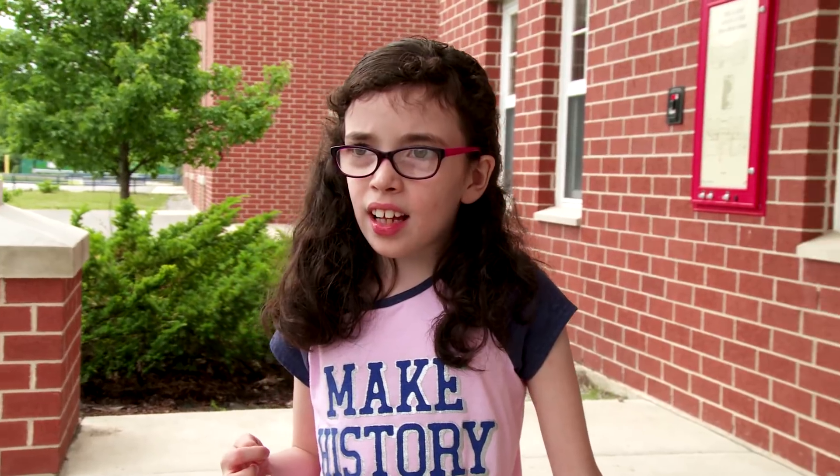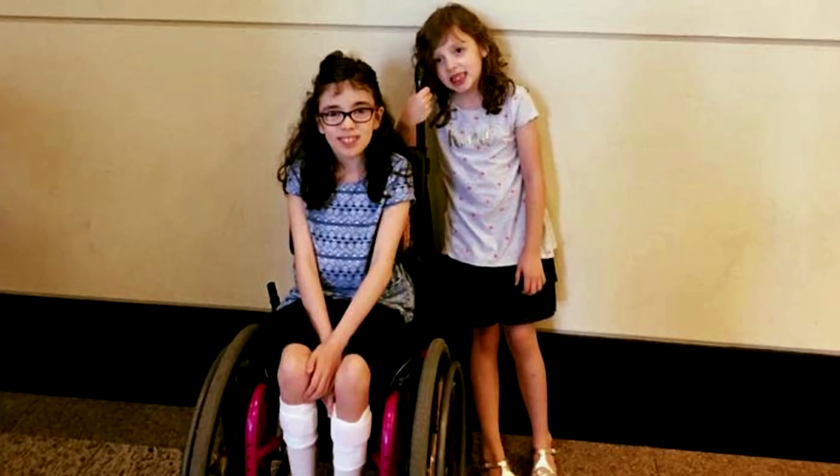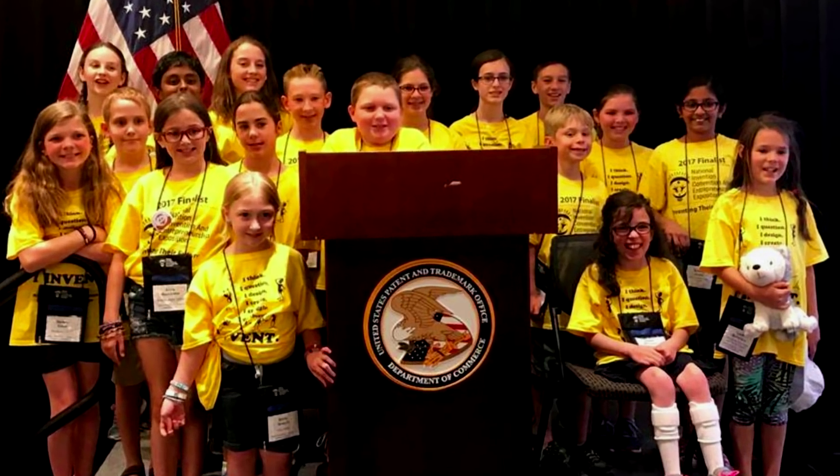Recently, I did the National Invention Convention at Washington, D.C. It was held at the U.S. Patent and Trademark Office, where hundreds and hundreds of inventions were being shown. The best thing about the Invention Convention, in my opinion, was seeing all the different ideas and solutions and problems that everyone was solving, and kids can solve the problems too.